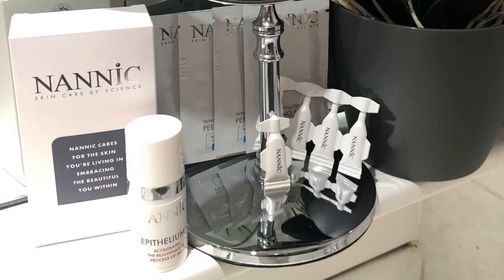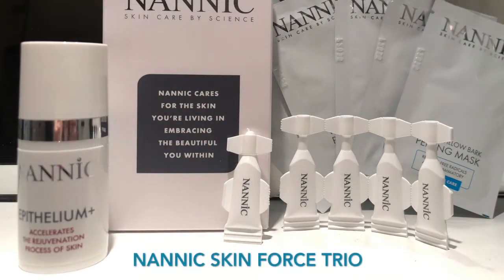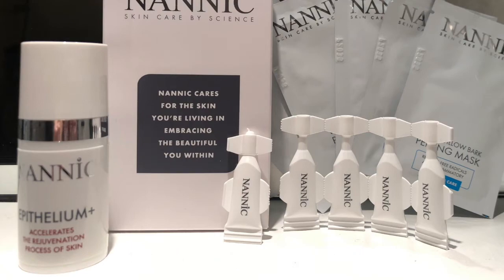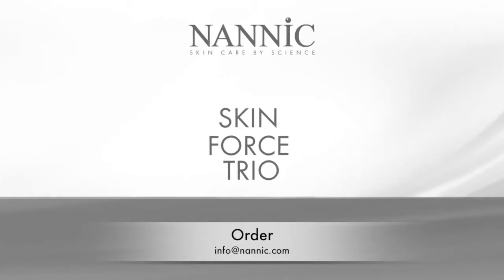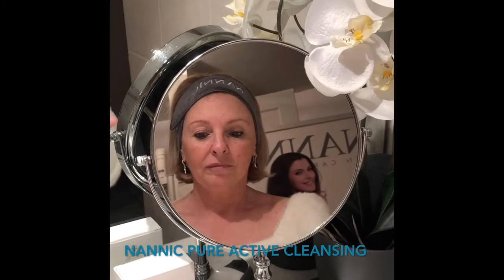Are you bothered by a dull, dry and tired winter skin? Then quickly rebalance your skin with Nanic Skin Force Trio: a deep cleanse followed by optimal hydration and intense nutrition.